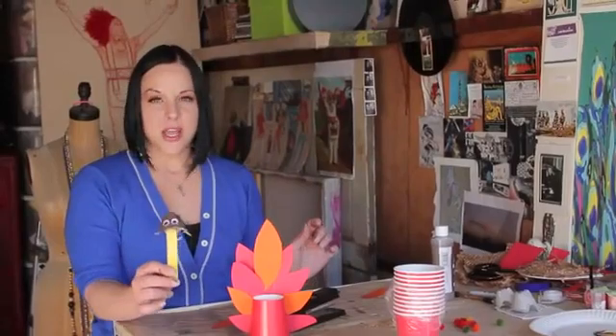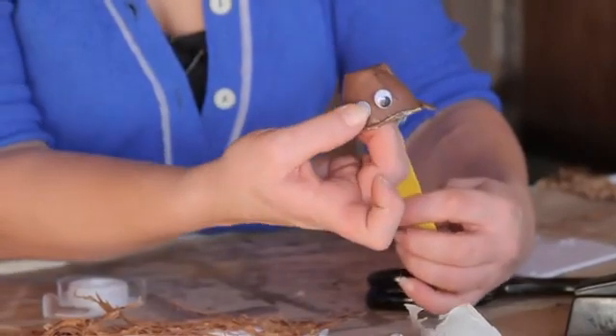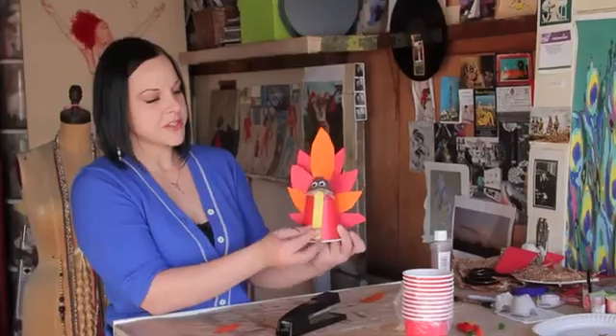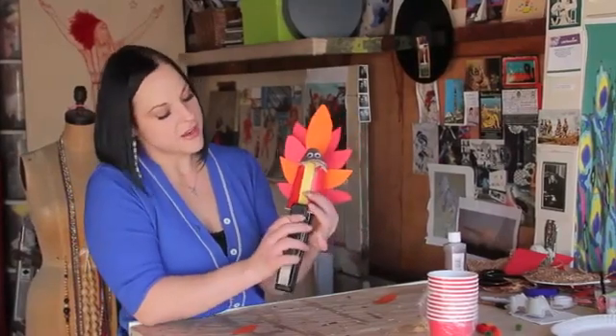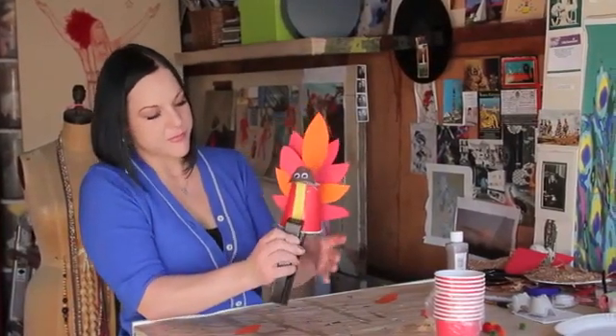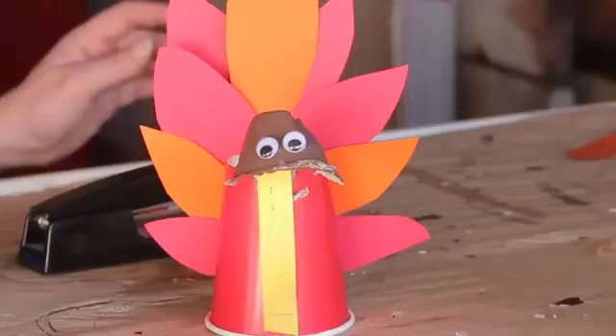And here is your turkey head made from an egg carton crate. I glued some googly eyes on just to give it some character. Put your turkey head here in the front, take the stapler again, and go ahead and staple him on. And now you've got a turkey cup.